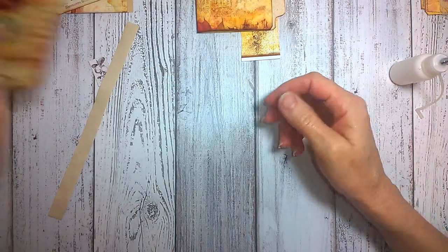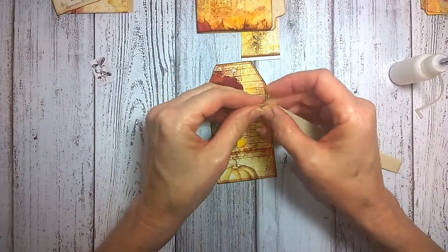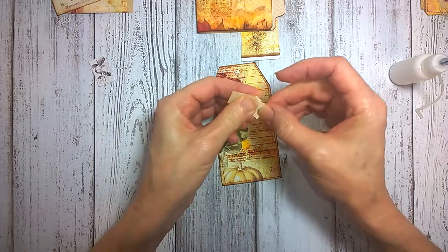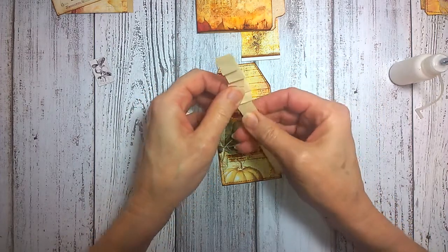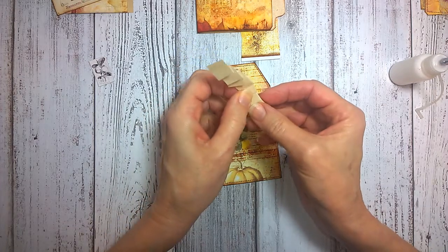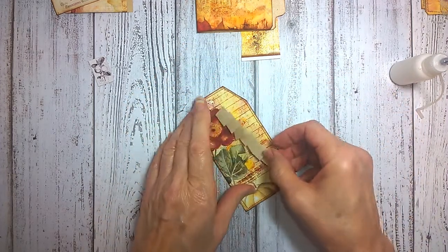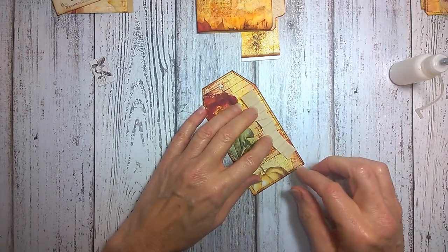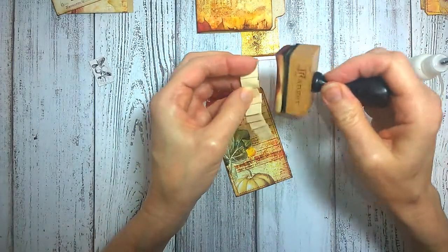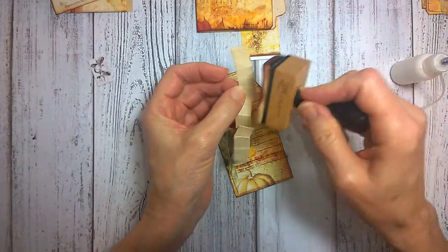For this next tag, I am going to fold this string of tea-stained paper into little pleats. I believe Tanya was doing this in one of her videos recently. These tags are small, so we don't want the pleats to be too large. Then I'm going to ink up not only the edges but also some of those pleats so that the pleats will show up.